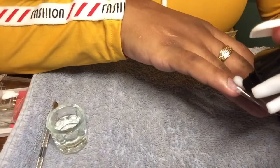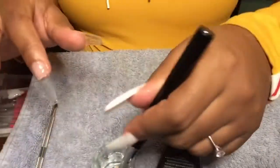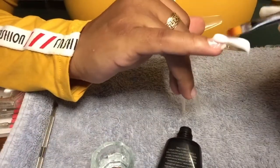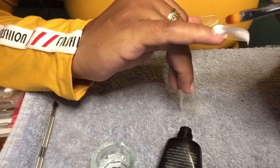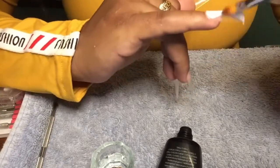I'm repeating the same steps on the opposite hand. I put my base coat down, cured my nails for 30 seconds, and I'm laying that poly gel down, smoothing it, and rubbing it into place.